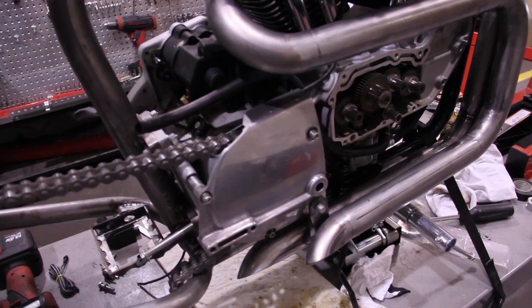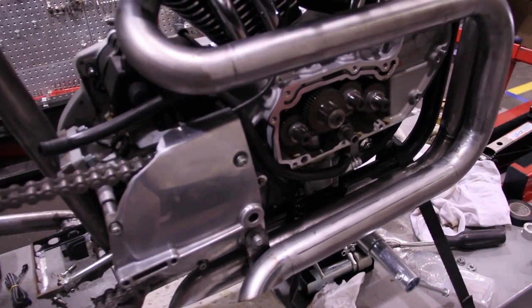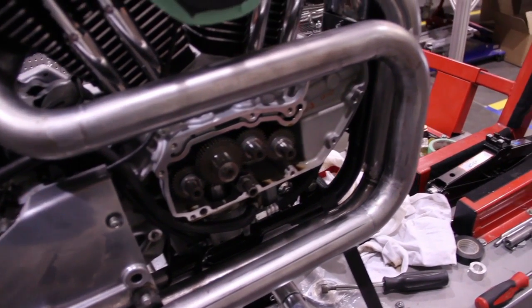You can also see we've got our first set of exhaust pipes out of the jigs that we had made earlier. Production is starting to gear up.